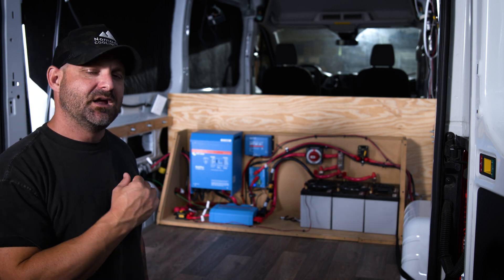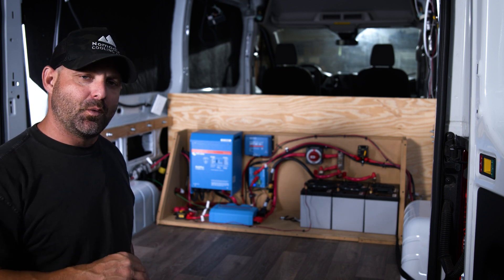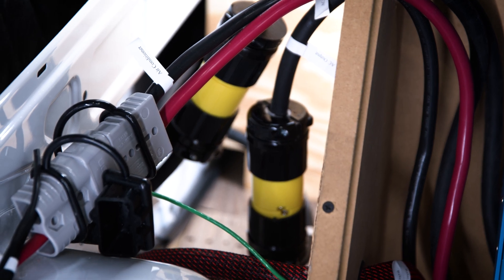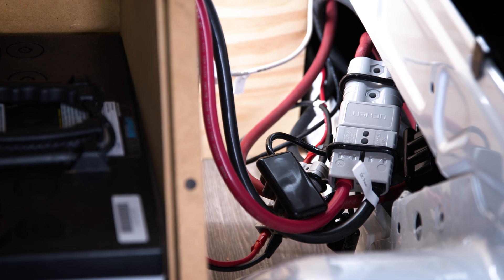If there are any issues with it in the future, the entire thing has quick disconnects all the way around — it can easily be disconnected in five minutes, pulled out, and worked on. While it's being worked on, another electrical system can sit right inside.